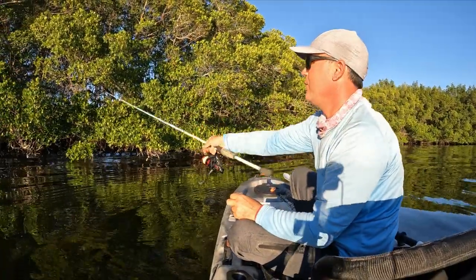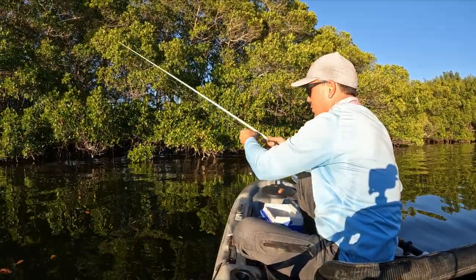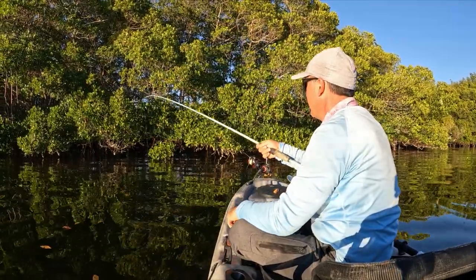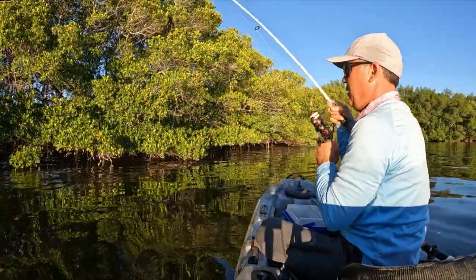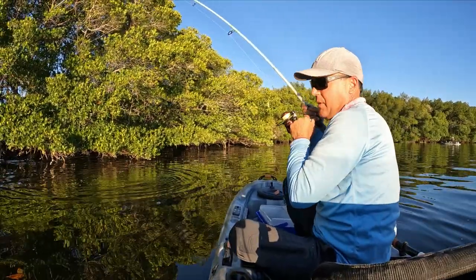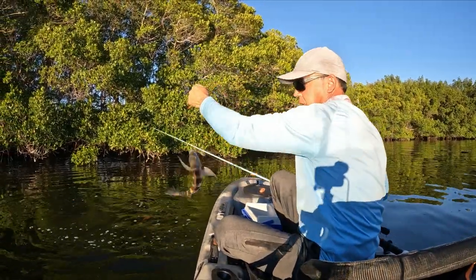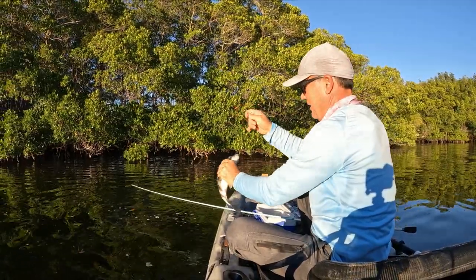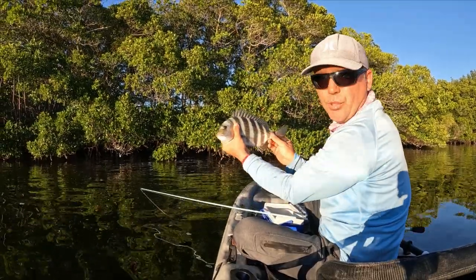Let's catch the big one now. Let's catch the big one next. Let's play around — come on, I need a giant. Like he was waiting right there. They're all keepers, they're all keepers. Another 13 — wow. They're all keepers, guys. Look at that, another beauty there.